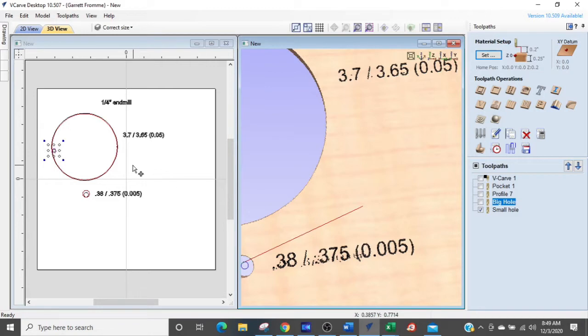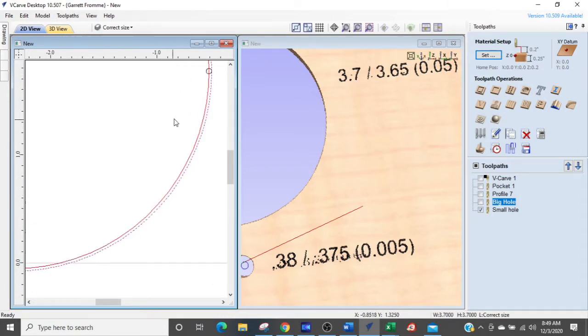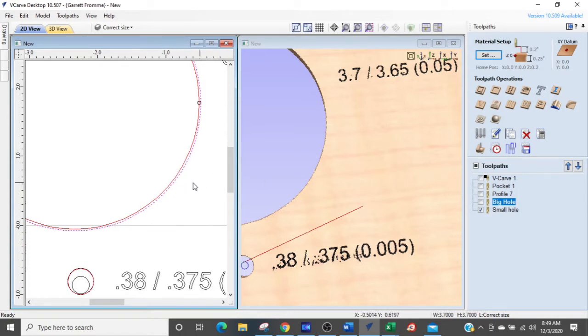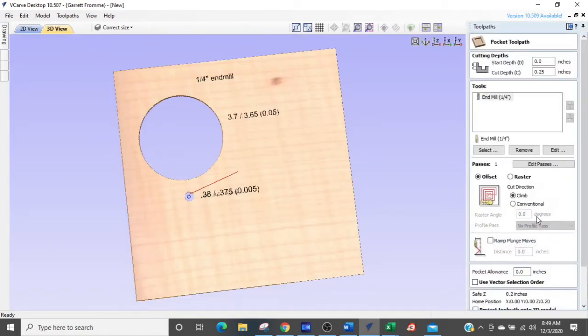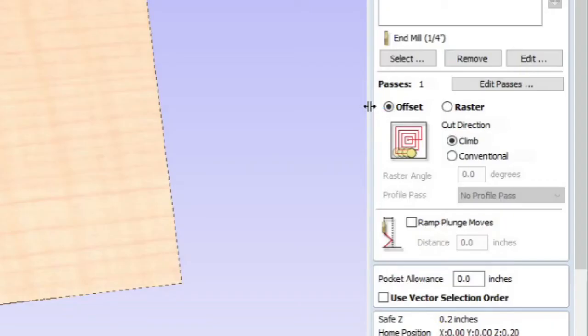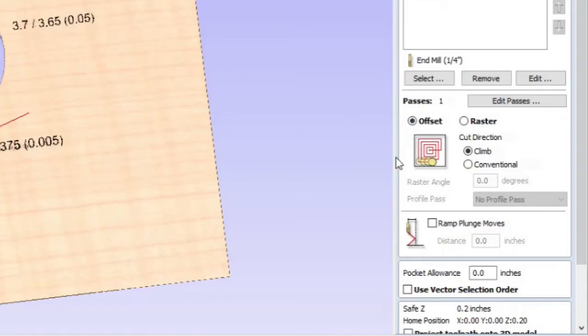If you have this kind of issue, don't go back into your design and change the diameter there — because if you switch to a different wood, you won't remember that subtle change and will create extra work. Make the compensation in the cutting setups instead. In the toolpath settings, use the offset option rather than raster: raster cuts back and forth and leaves ridges, while offset works outward in circles and gives a cleaner result.